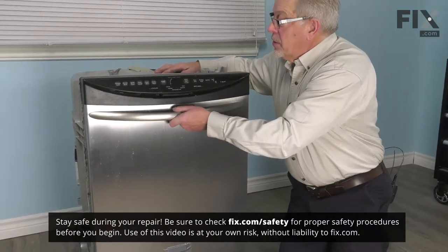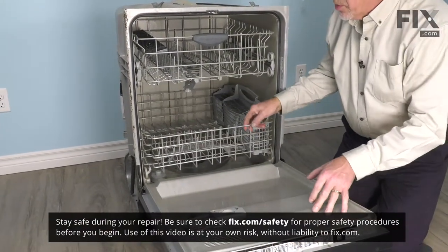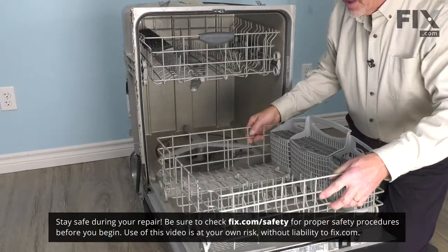Now to do this repair, we'll open up the dishwasher, we'll remove the lower rack, just set it aside.